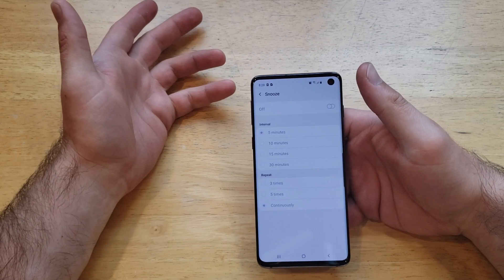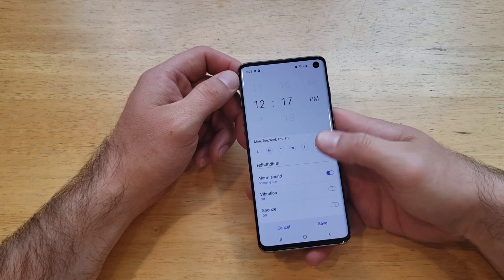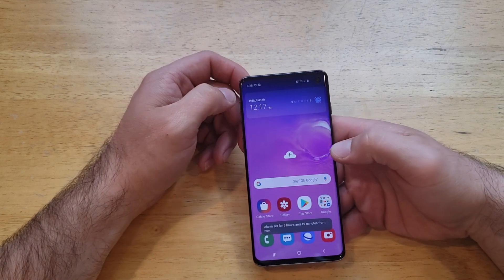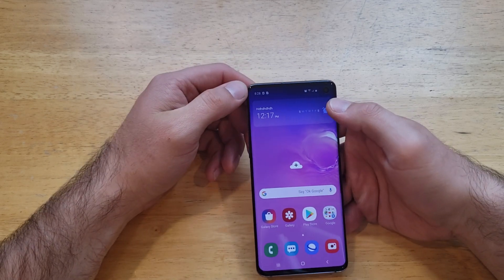If you don't want the snooze, there's also the option of turning it off — the alarm goes off once and that is it. Just like that we have set our clock. We can go ahead and save it and it is set up here in widgets.